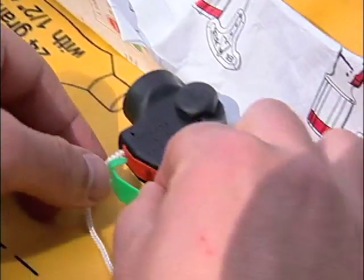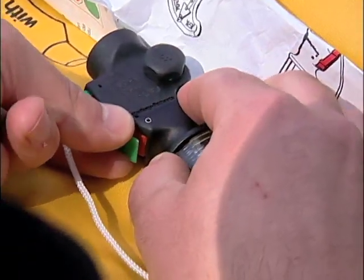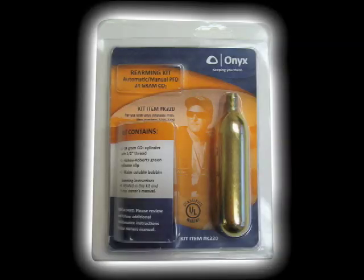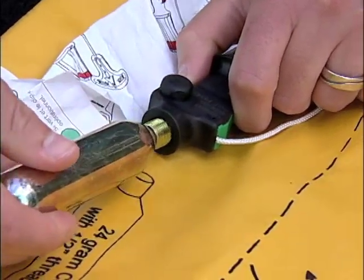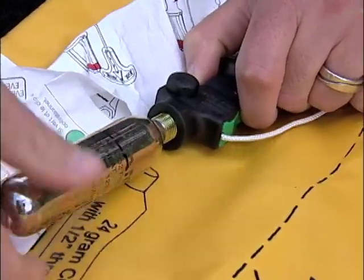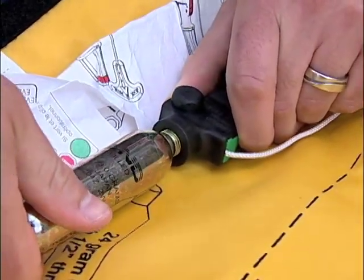Now install the green indicator clip onto the side of the mechanism. With the green indicator clip in place, install the CO2 cylinder from the rearm kit. First, check the bottom of the CO2 cylinder and make sure there are no scratches or holes. The cylinder has a half-inch thread. Simply line up the threads of the cylinder with the threads of the inflator mechanism and turn the cylinder clockwise. Secure firmly by hand.